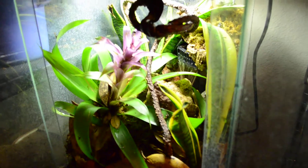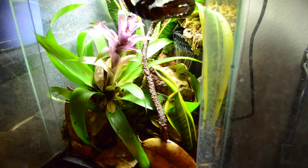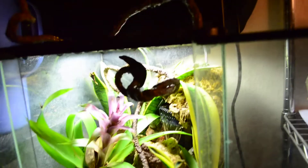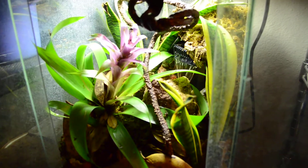But yeah, that's pretty much it. I'm using the Bio Balls as drainage for the plants, just to make sure their roots don't rot out. Anyway, tell me what you think of the tank. Thank you, see you next time.